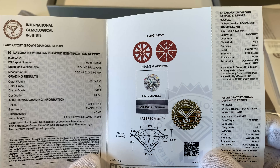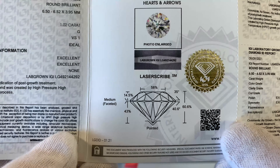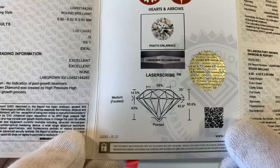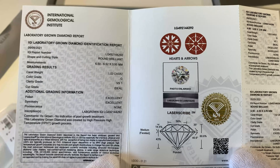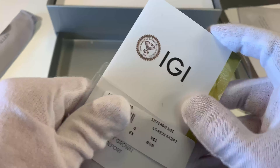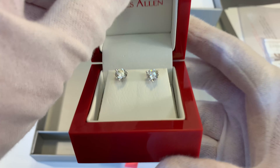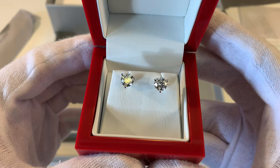This is the report for the other diamond: 1.02 carat, G in color, VS1, ideal cut, excellent polish, excellent symmetry, no fluorescence — a really, really good looking diamond. Those are the reports if you want to pause the video and check those out in more specific detail. But for now, let's go ahead and get back to the stud earrings, and I want to show you guys these earrings in a few different lighting conditions.